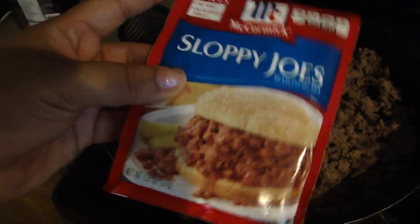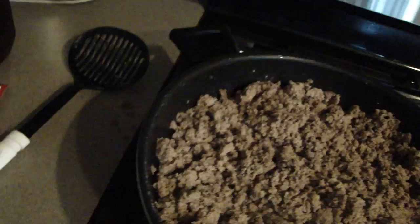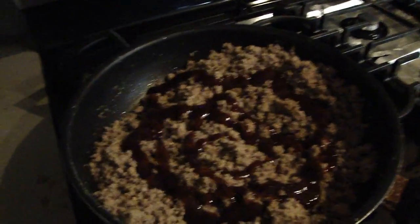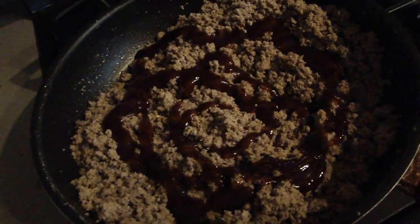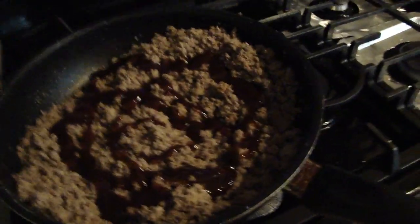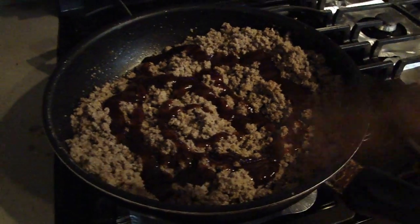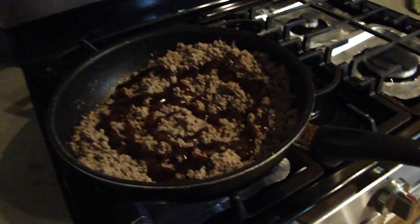I don't want it to have too much of a sloppy joe taste. This is about as much barbecue sauce as I put in — not too much. I don't have exact measurements because this recipe is just something I made up, but it's super good. Then I mix that in and it'll be ready to top on the nachos.